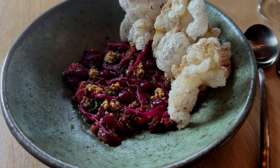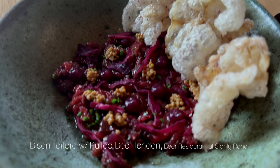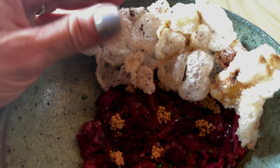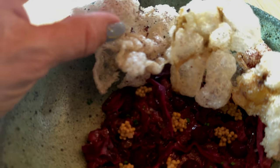I had this dish a few months ago while I was in Napa at Stanley Ranch, and it's fabulous. I loved it. And I've been contemplating trying to remake it. It's a little intensive with the tendon, but I'm excited to try it out and see what happens.